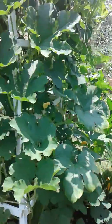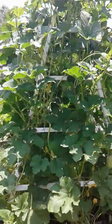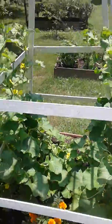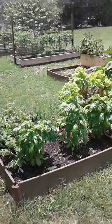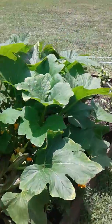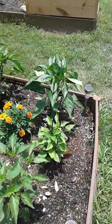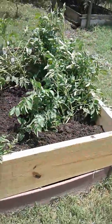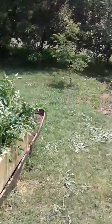We've got zucchini and marigolds, and this beast is a spaghetti squash. Over here we have okra, cantaloupe, then our herb box with some lettuce, squash, eggplant, pepper plants, and lots of peppers. This is our potato box — we added a second box on top so they could keep growing.